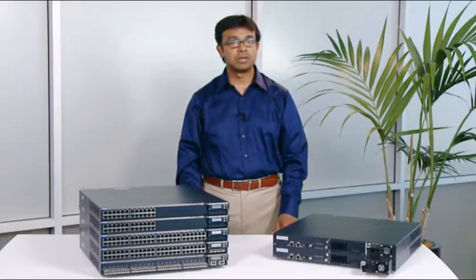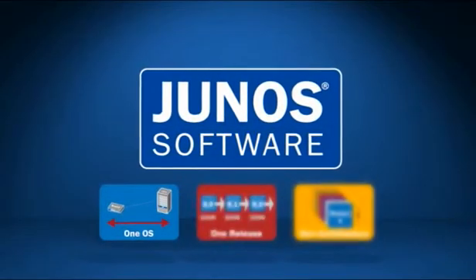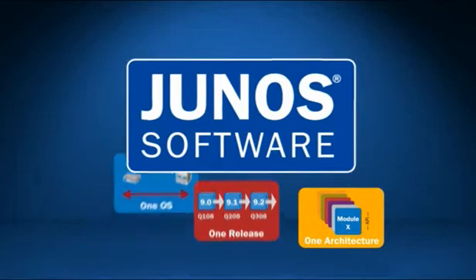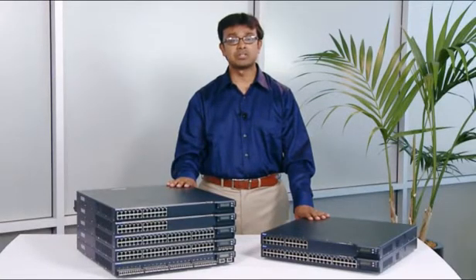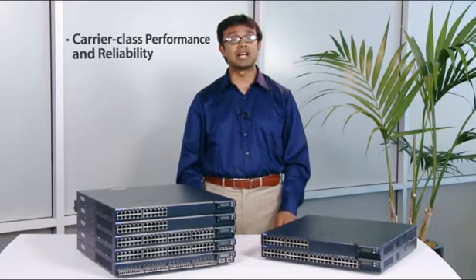All EX-3200 series switches run the time-tested and field-proven Junos software, the same software used by Juniper routers which power the world's largest networks. That means the EX-3200 series switches bring carrier-class performance and reliability to the enterprise.